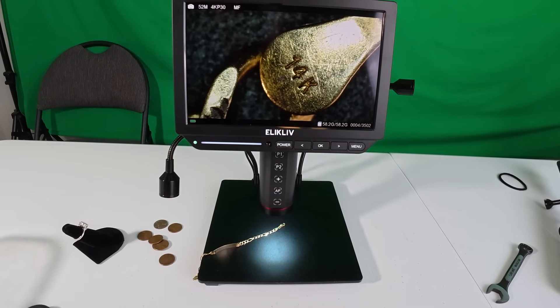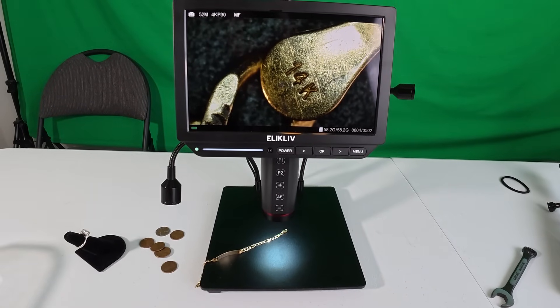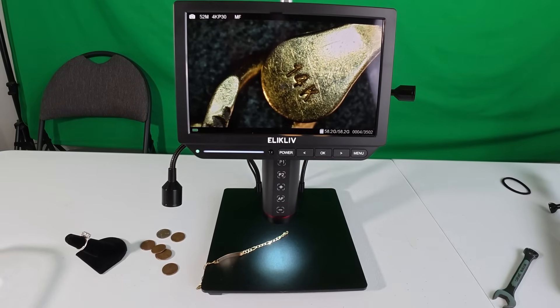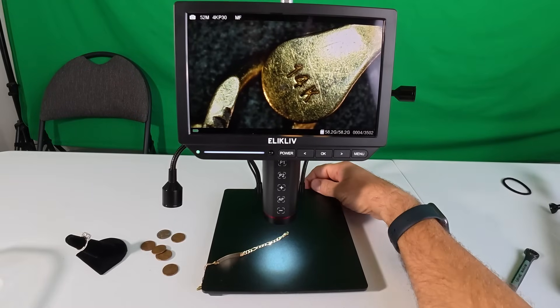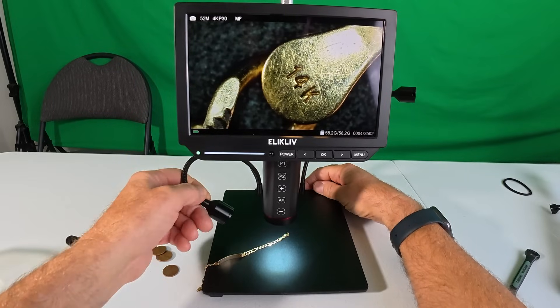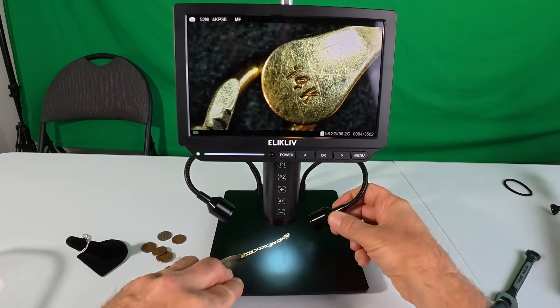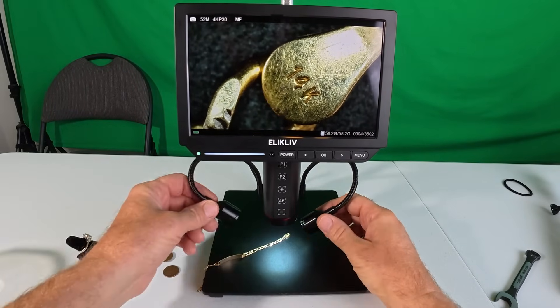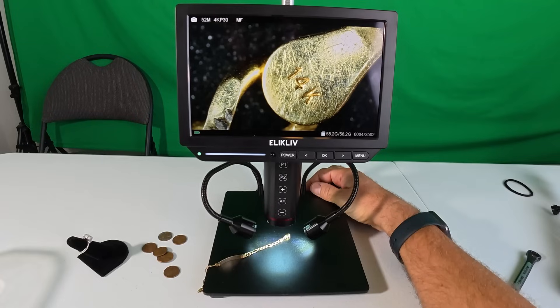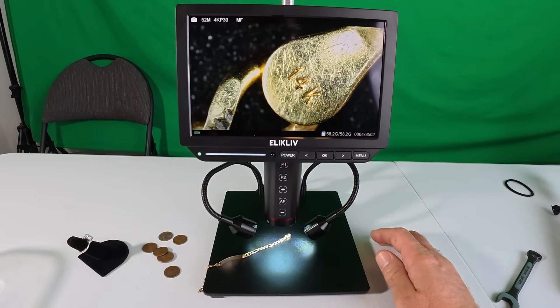Now I have a bracelet under the microscope and you can see the '14K' really clearly — that's with the built-in lights. If I want to use the external lights I can crank them up a little bit and add more lighting. These things are so easy to maneuver: you can get them as close as you want, as bright as you want, and there are other features too — you hit the menu button.